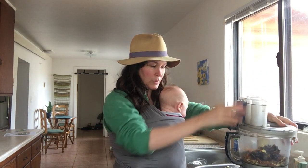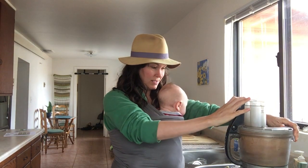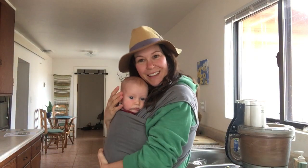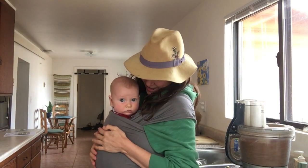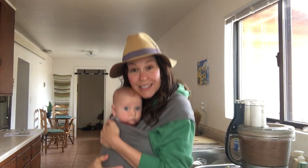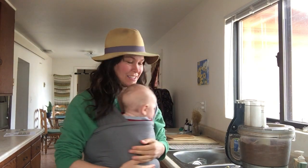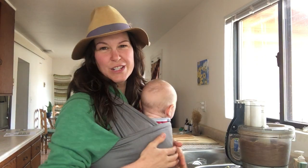Alright, the good old Cuisinart food processor — it's gonna be loud. She's so serious, so scared of all this noise!